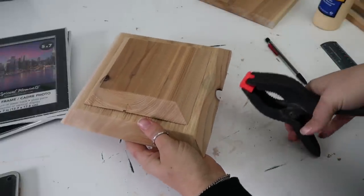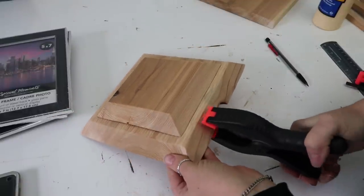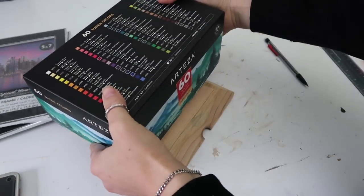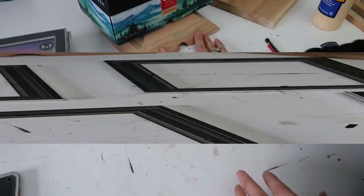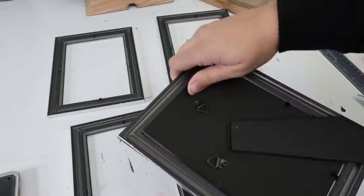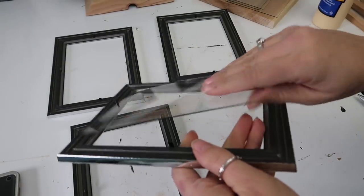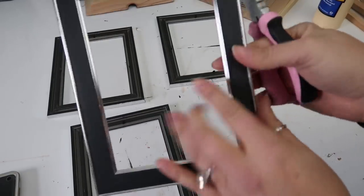Normally I would clamp it but I was having such a hard time with these clamps — I guess I didn't have enough strength in my hand to open them up — so I just put something heavy on top of it and that'll work just fine. Then I'm taking the frames and pulling the back piece out and the glass, and I'm also removing these tabs because you will see them if they're folded down when the lantern is all put together, so you don't want that.